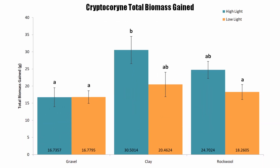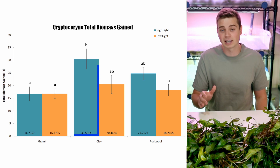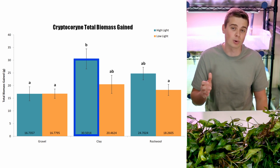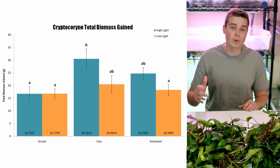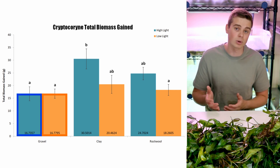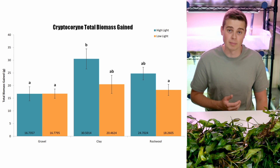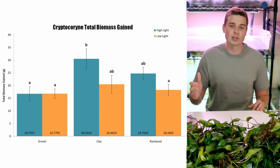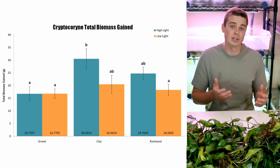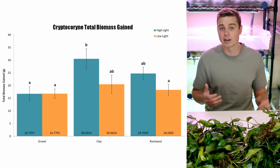Looking at the bar graph, we can see that some treatments did have better growth than others. The high light clay treatment had the highest average total biomass gain. Another really important takeaway is that the gravel substrate, regardless of whether it was grown in high light or low light conditions, had the lowest growth across the experiment. I ran stats to determine if any of these results are statistically significant and not due to random chance.